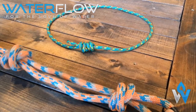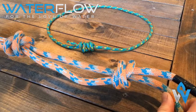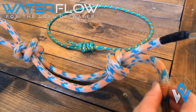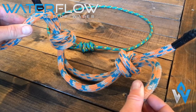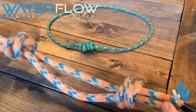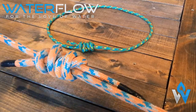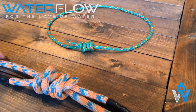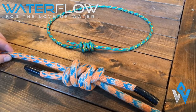We have created two double overhand knots. If we pull on the working ends of both of those pieces of rope, it will pull the knots together. This creates the double fisherman's.